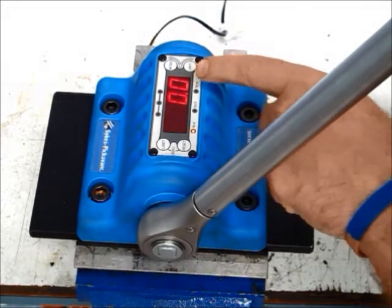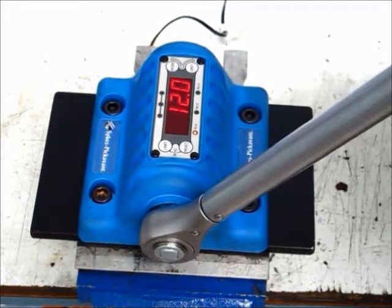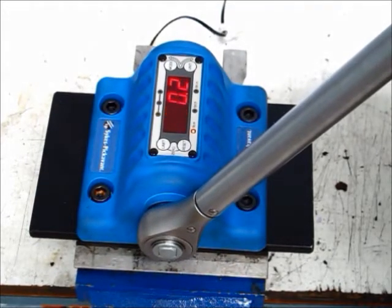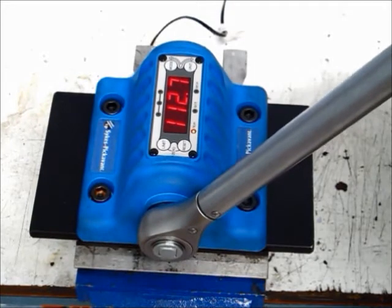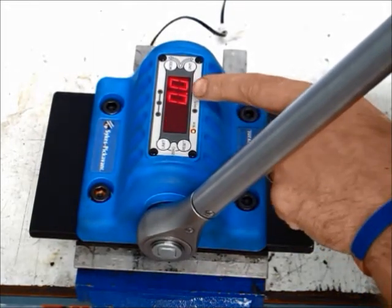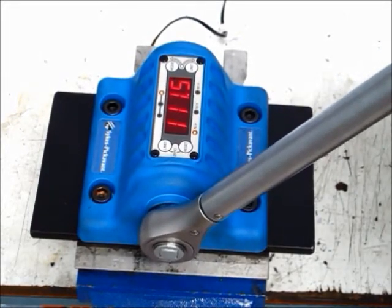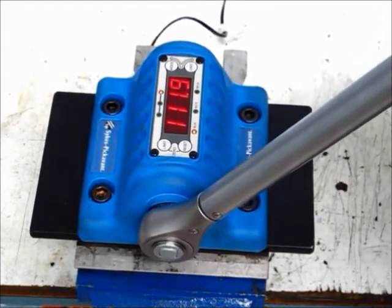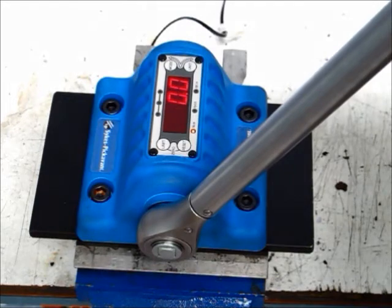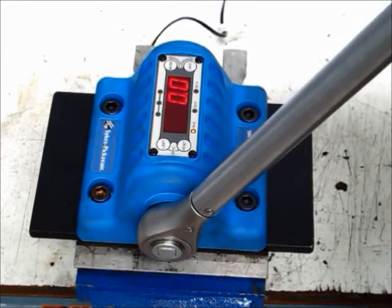If I ease off to zero newtons for three to five seconds and build the pressure up again — you have to build it smoothly otherwise you don't see a relevant reading. We are at 112.7; we're looking between 96 and 104 for accuracy. This wrench, although shiny and new, is routinely way over the percentage. Three to five seconds at zero and then a smooth pull — 111.9. It's a wrench that's outside of the range.